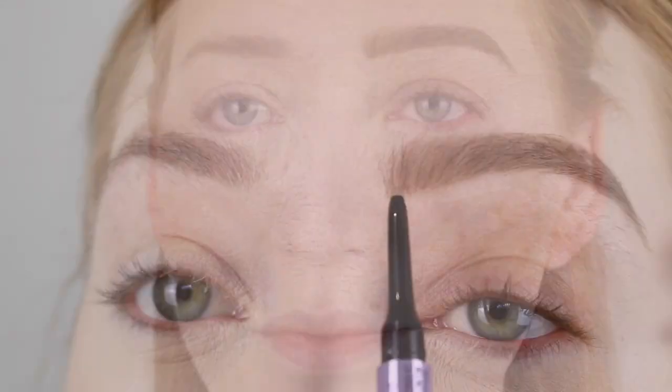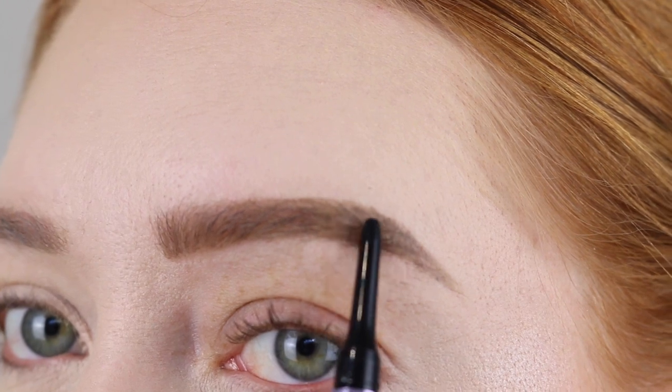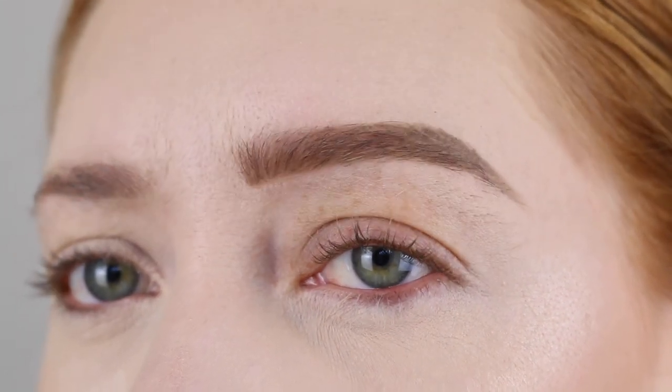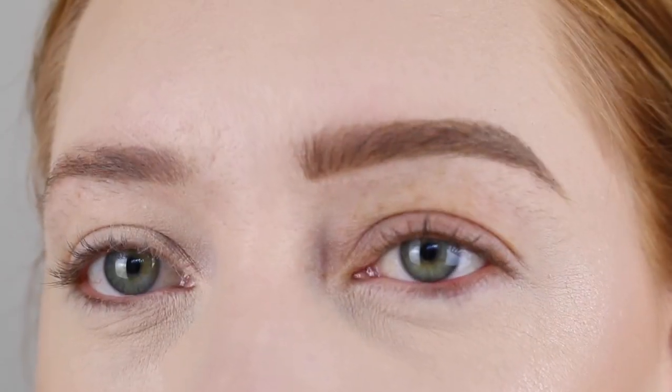I'll give you a close up. You can see here where I've done a few of the strokes and then I've also added some up in the arch here where I am a bit more sparse on the hairs. So this is my before brow. Let's go ahead and do the other one.